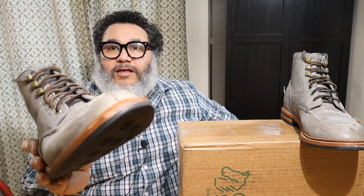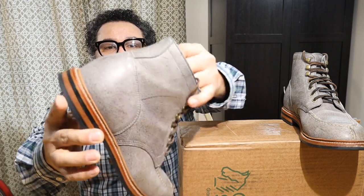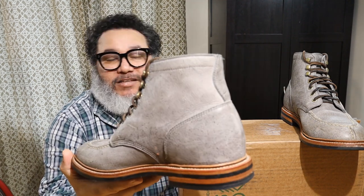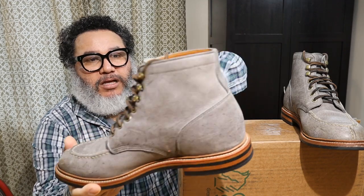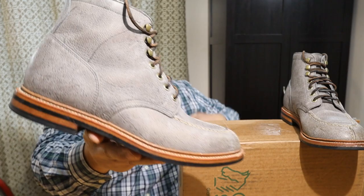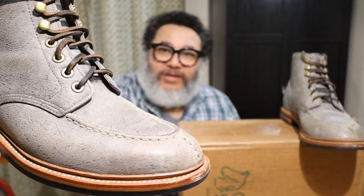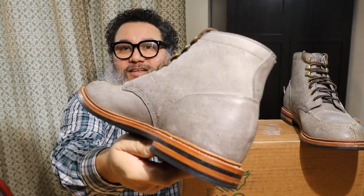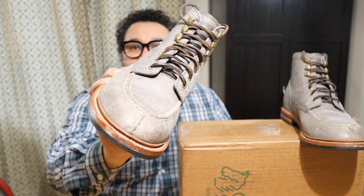They use a split reversed welt and the Kudu leather. Kudu is an animal from Africa, very similar to a deer and antelope, and because of the active wildlife this animal has, their leather usually has all kinds of scars and cuts which provide a lot of character to the finish of the boots.